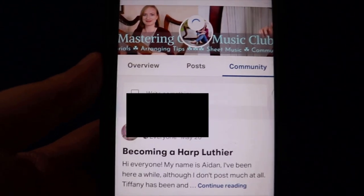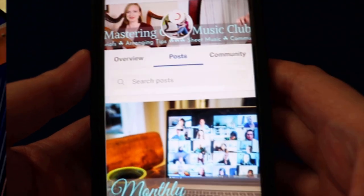You can access the community tab right here, and that's it. I hope that helps. Of course, if you have any questions, you can feel free to email me at tiffanyharpandsong at gmail.com. If there are technical issues with Patreon, you can also be connected to the Patreon help desk — I'll leave a link in the description of this video. Thank you so much again for joining Patreon and joining the Mastering Celtic Music Club, and we'll see you hopefully at the next harp session. Bye.